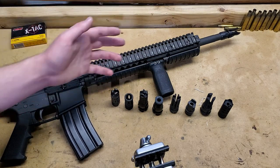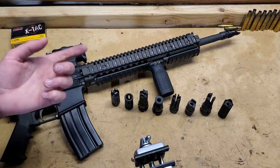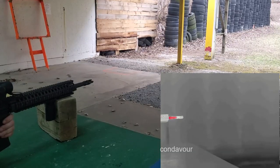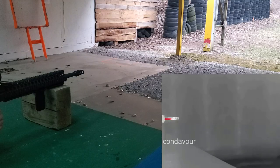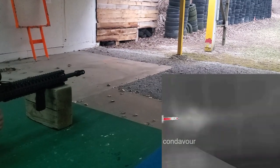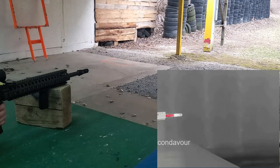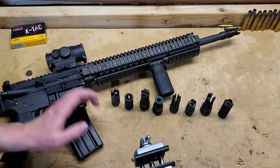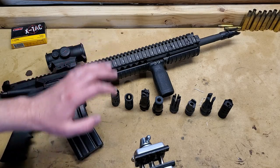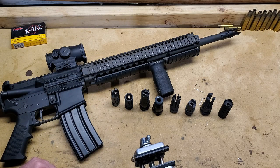Now, for everyone that just wants something to be mad about in the comments, I'll say this really quick before your attention span runs out. First off, flash hiders work well at hiding flash. Second off, brakes do not work well at hiding flash. Third off, it seems like if it starts with a brake and ends with a little flash hider, you get a brake. That should probably be enough for everyone with a theoretical degree in physics to tell me how wrong I am. For everyone else, let's get into it — I just have some neat stuff to show you.